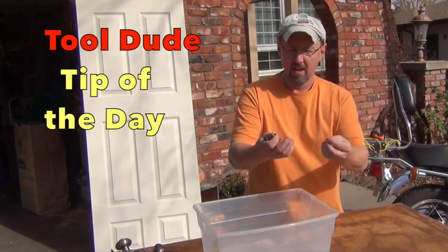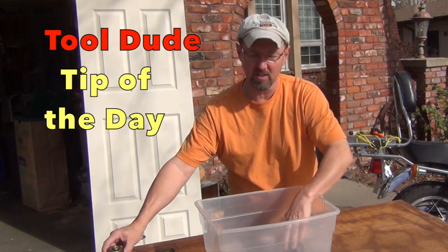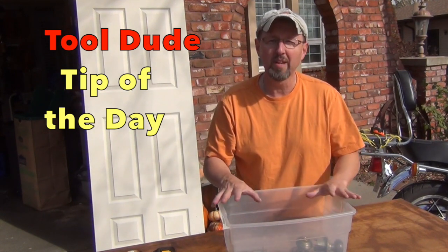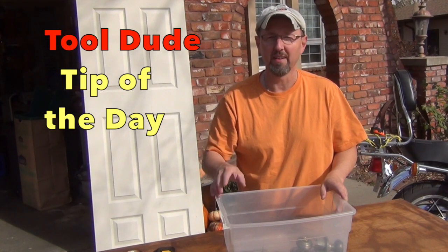Here's a little tip: I like to gather up all the parts I remove from whatever I'm working on — whether it's a car, doors, or cabinets — and put them in a plastic bin so you can always find them. I typically don't throw anything away until after I know the new piece is installed and working fine. You may need it.